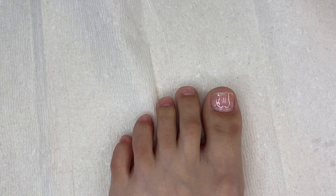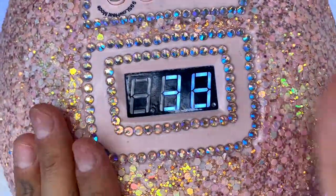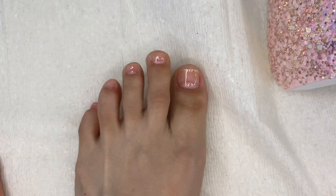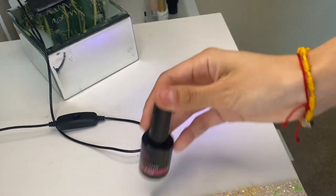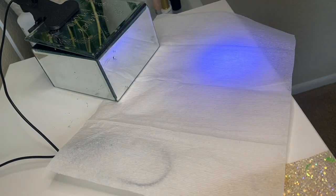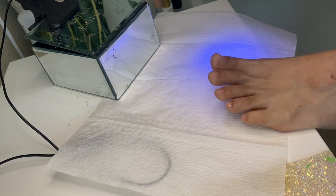Once I'm done applying my base coat, I grab my UV lamp and set my toes in it for 60 seconds. I like to use a hands-free UV lamp to apply my press-on toes — it works a lot better on the floor. Since I had to film, I had to put my whole foot up on the table.